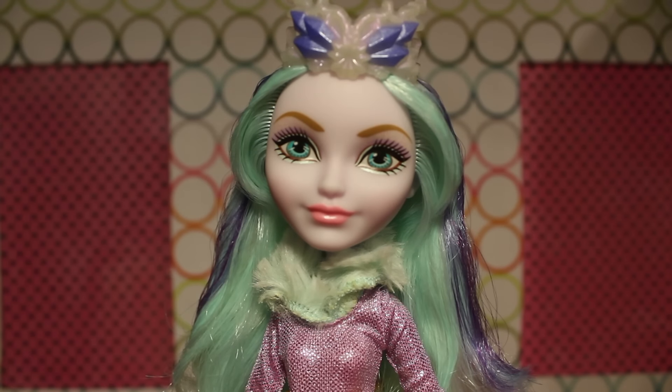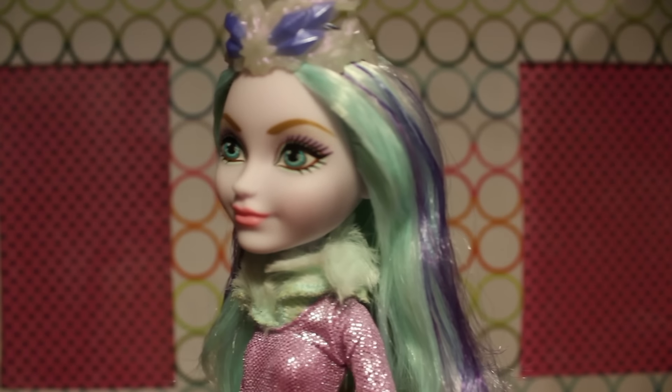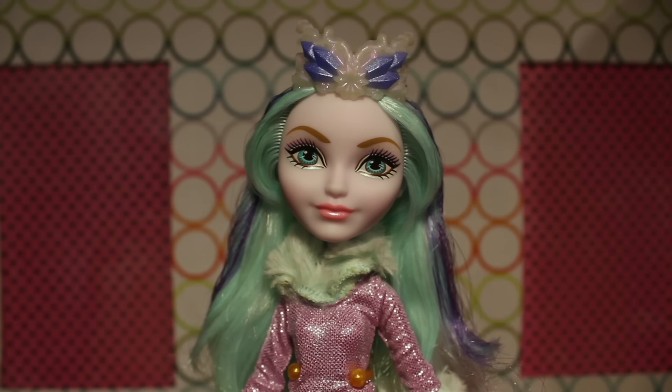Crystal comes with purple eyeshadow on her top lid, and a shiny turquoise mint color for the eyeshadow underneath. Like Justine Dancer, she has a little bit of glitter on her upper eyelids. And she has those classic brown eyebrows that Mattel seems to be obsessed with, even when it doesn't make any sense.